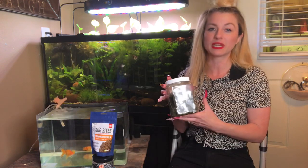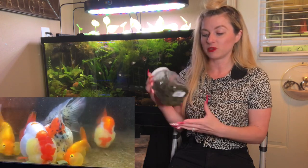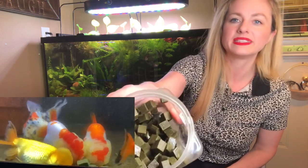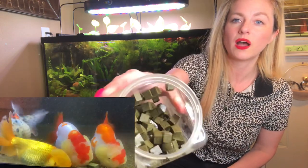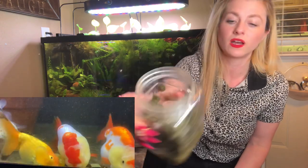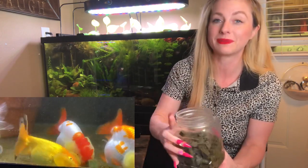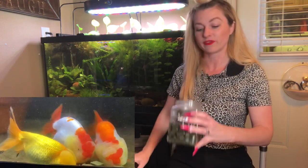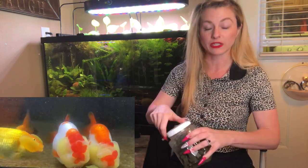Some of the things that I feed my fancy goldfish, including these bubble-eyed, is Rapashi gel food. It comes in a powder mix — you mix it with hot water and it becomes a gel-like, jello-like consistency. I cut it up into cubes — or actually, my husband makes this for me and cuts it up into little cubes, and I serve them. So that's a staple around here, the gel food.